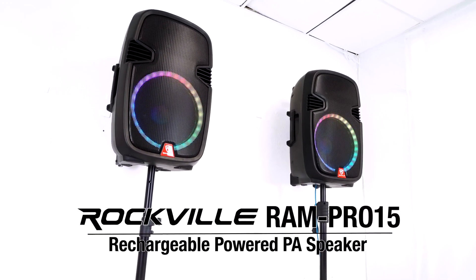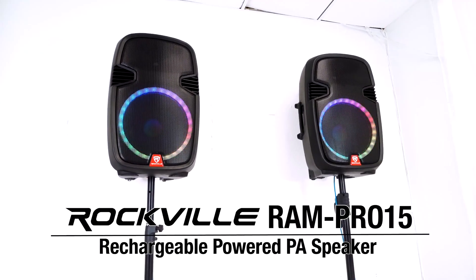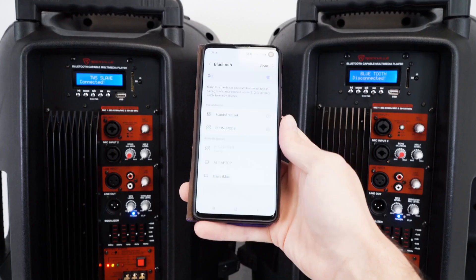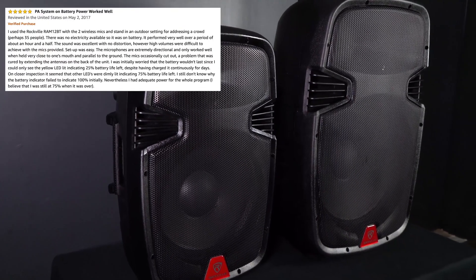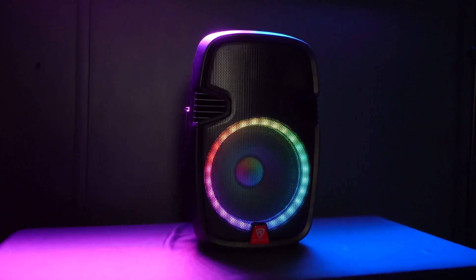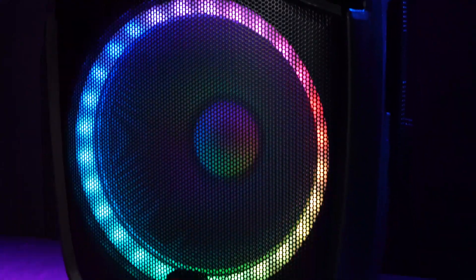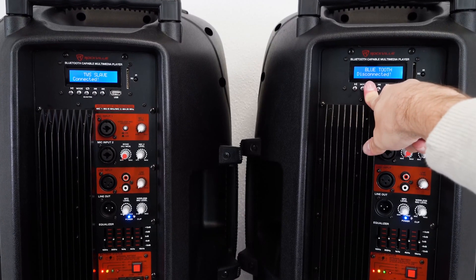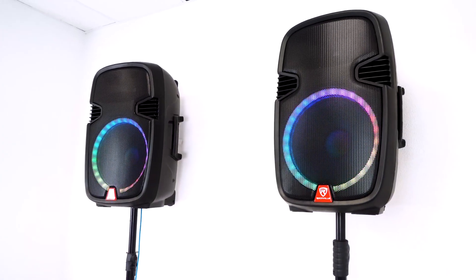This is the RAM Pro 15 rechargeable portable and powered 15 inch PA and DJ speaker that comes with two wireless UHF microphones and has Bluetooth and TWS capabilities. The RAM speakers are some of our best-reviewed speakers and now we just made this model which is even better because it features a bigger battery, a more powerful amplifier, LED lights that can also be turned off, and TWS linking so you can wirelessly link two RAM Pro 15 speakers together and play music through true wireless stereo.